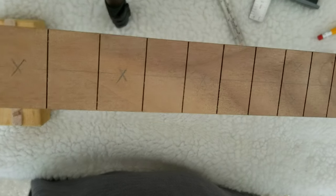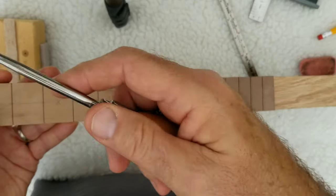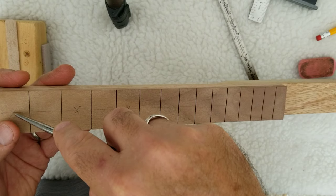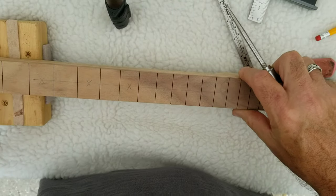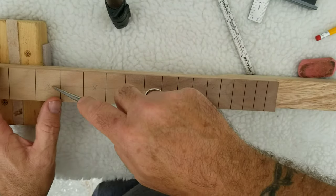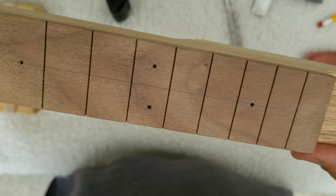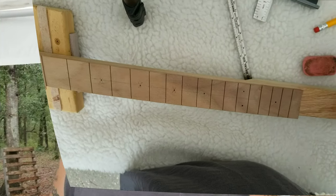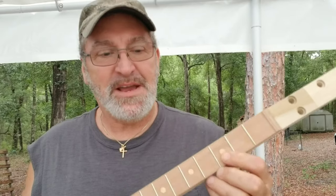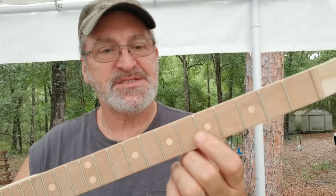Now that I have my little X's for each one of my dot markers, I'm going to take an awl and poke a hole right in the center of all the X's as a pilot hole for my drill bit. My little pilot holes are all there now, it's ready to drill. You can make these dot markers whatever size you like — I'm going to be doing them in five sixteenths. I'm going to go set up the drill press so we can drill some holes.